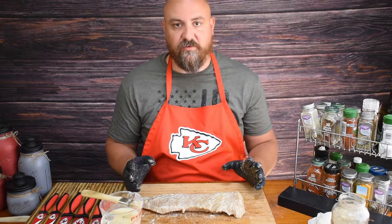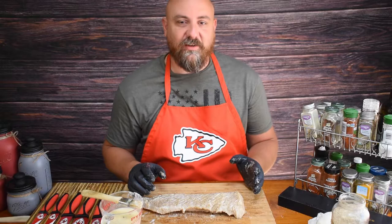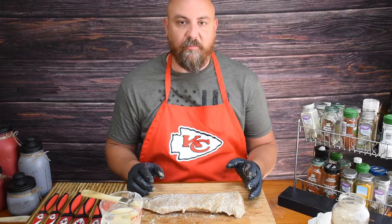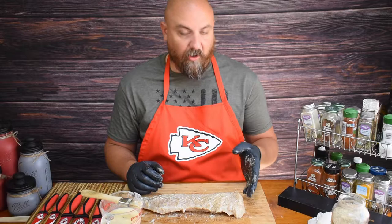I am ready to put this on the smoker. This is going to be a pretty short cook — cooking at 225 degrees for about two to two and a half hours, though it may be sooner. This is my first time cooking spoonbill so I'll monitor it closely. Once it reaches an internal temperature of 145 degrees, we'll know it's done. After about an hour I'll go check on it, take the temperature, and determine how much longer it needs. Max two and a half hours — I'll go ahead and get this on the smoker.